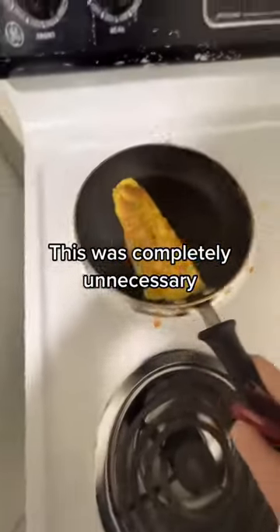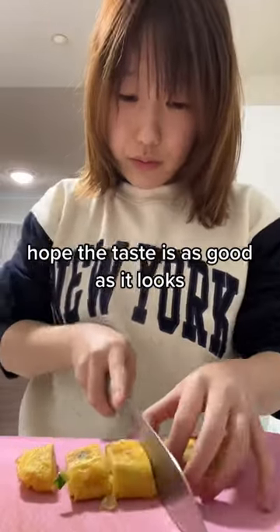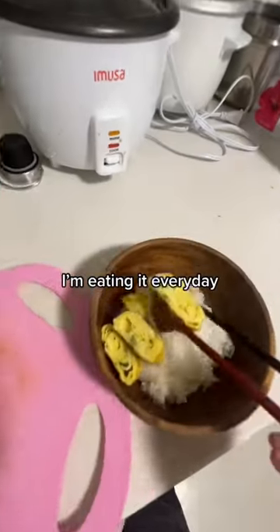This was completely unnecessary. Time to cut it. Looks good. Hope the taste is as good as it looks. It is good. I love Japanese rice. I'm eating it every day.